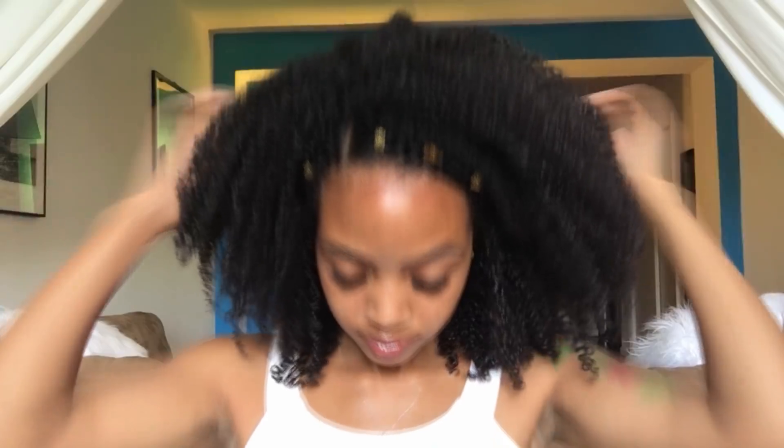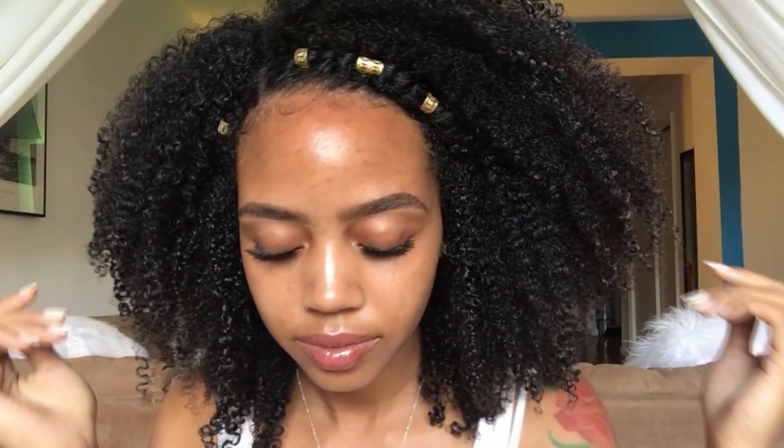And that is it dolls — a super easy, one product, defined, soft, smelling good, feeling good wash and go using the new Africa's Best Coconut Cream line, which is available at Walmart. I really hope you guys enjoyed this video. Most importantly I hope you learned something, so don't forget to give your girl a thumbs up, and if you enjoyed your time here make sure you subscribe and I will see you dolls in the next one. Bye!